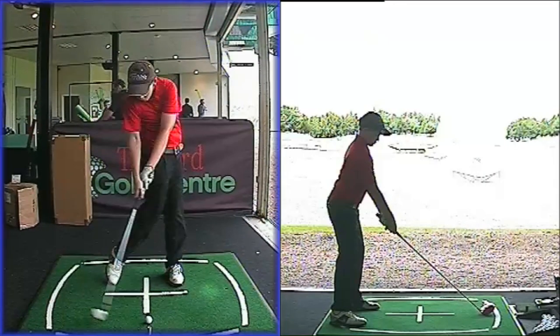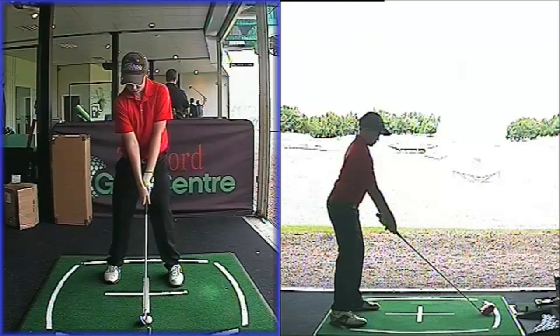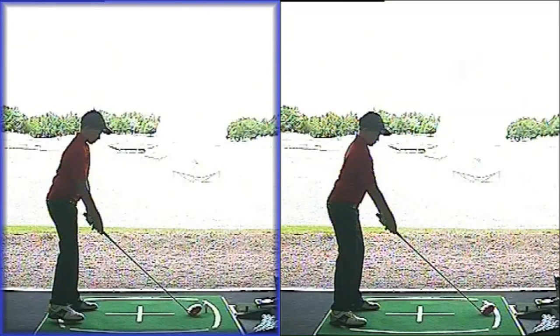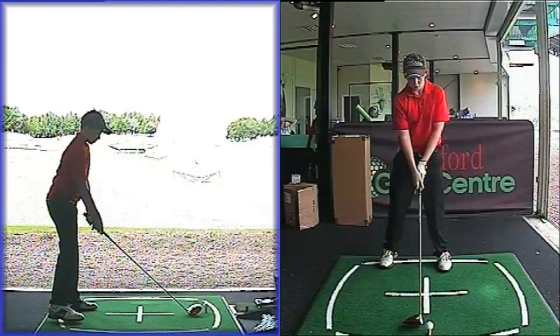That way Josh was hitting some awesome golf shots. We increased the distance on pretty much every club by about 10 to 15 yards — Josh is sat next to me now nodding his head. We've increased the distance of pretty much every golf club this week. But this is the swing I wanted to show you — this driver swing. I love it. I think this is a massive improvement.